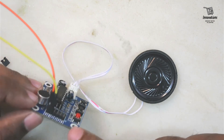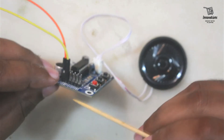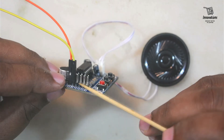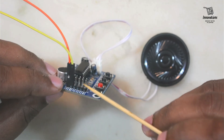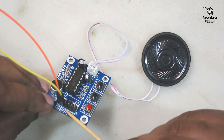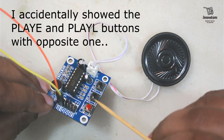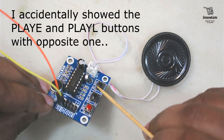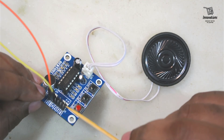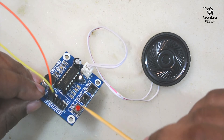Now I will explain the function of these pins. These four pins — FT, PL, PE, and REC — are used to trigger the play and record functions using a microcontroller. Whenever we trigger high on these pins they will perform the corresponding functions. In my next video I will show how to connect and control it with a microcontroller.